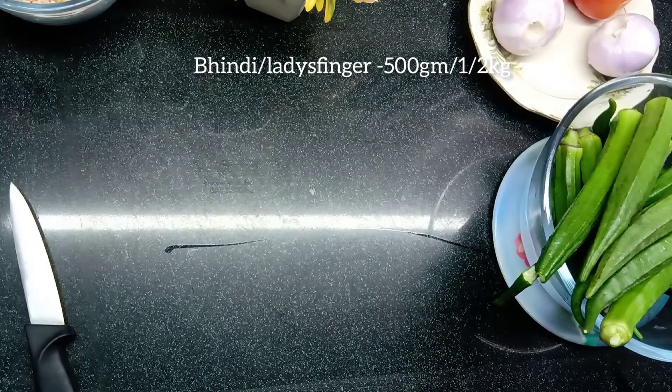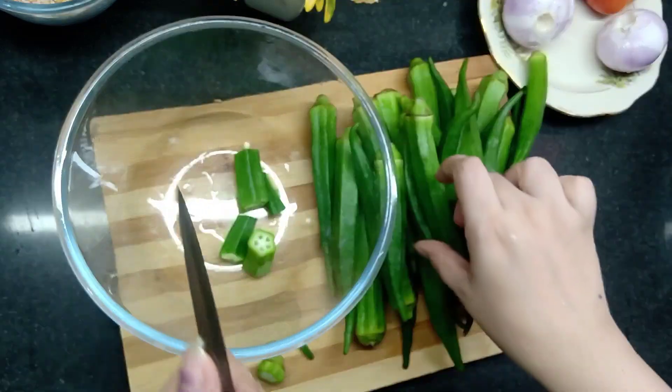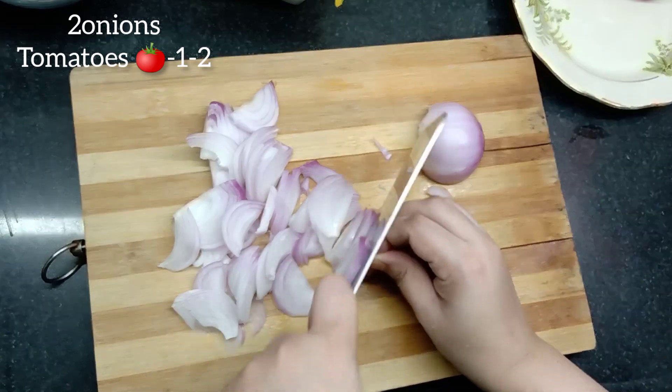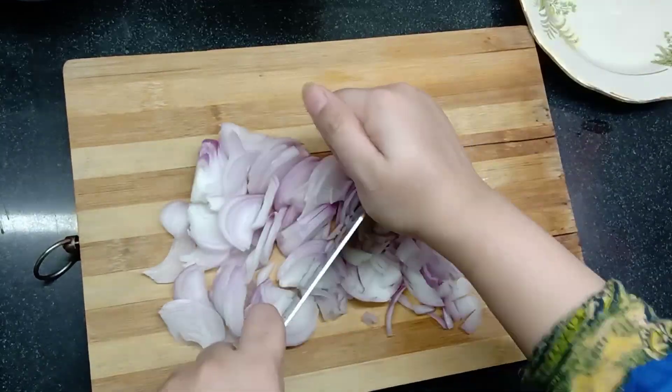The next step is to cut the cap with the small plate. The bottom half is the top half of the plate.